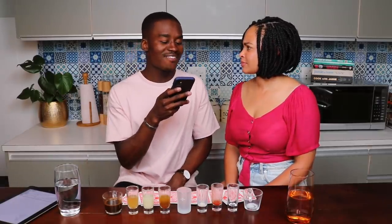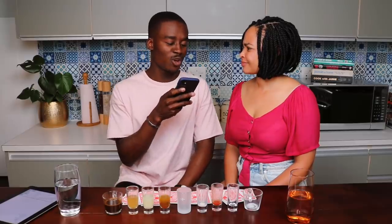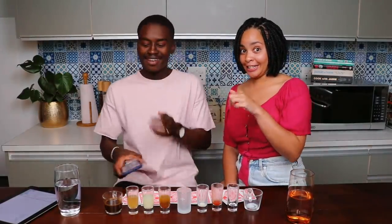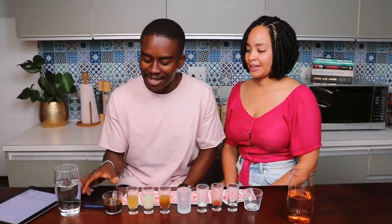Last question for Stephanie: do you have an ex that you thought you were going to marry one day? Yes — at the time she did think that, but she didn't keep it going.